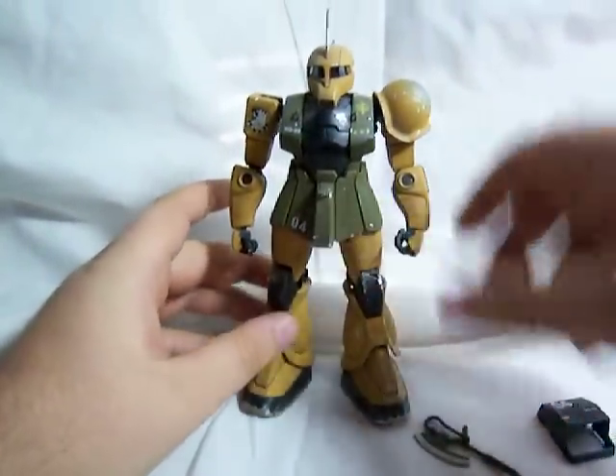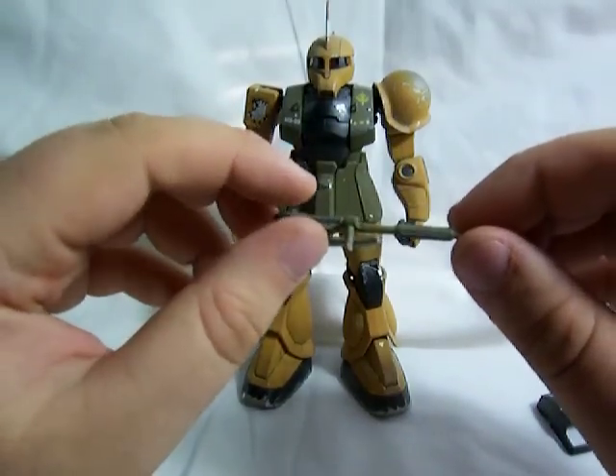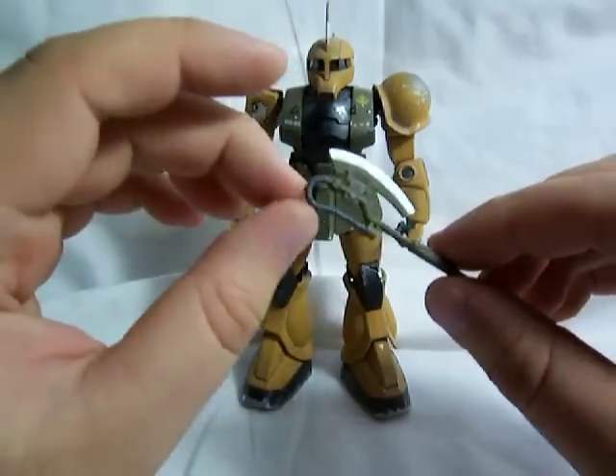I guess we'll get into his accessories now. You already saw the heat hawk, which I used to pry open that little thingy. I think it's just molded in blue or green, but I went ahead and painted it kind of a hunter green, silver, and gray.